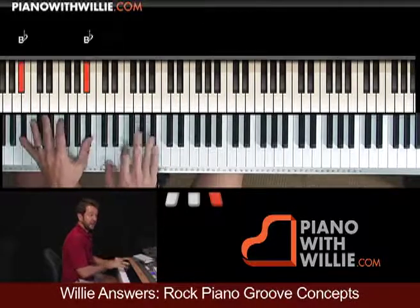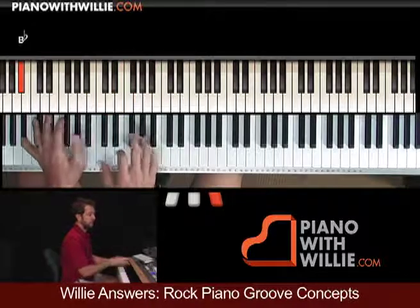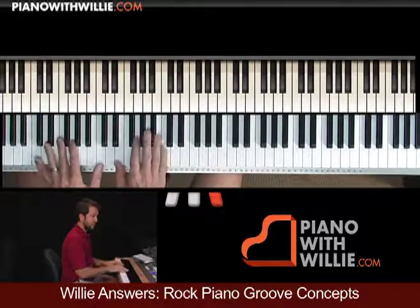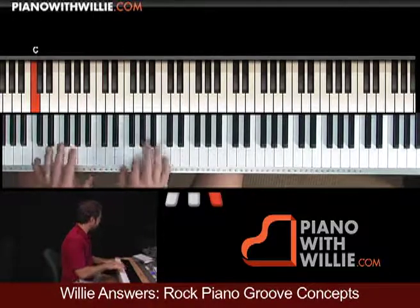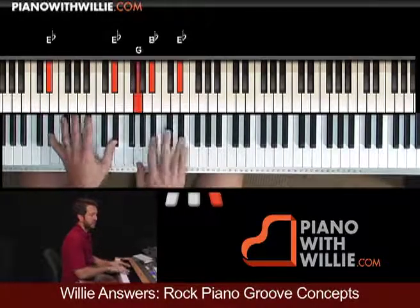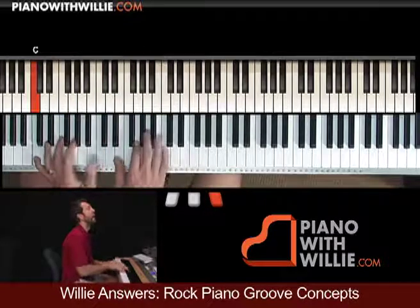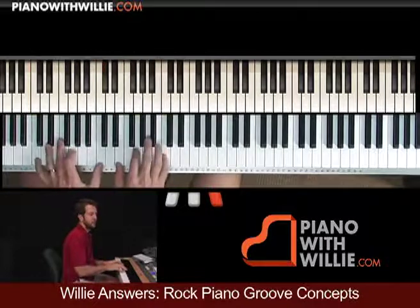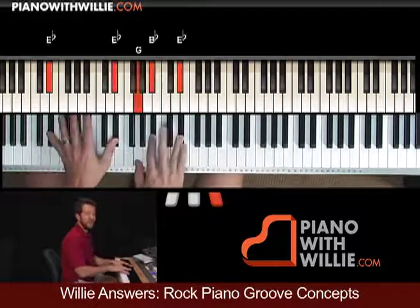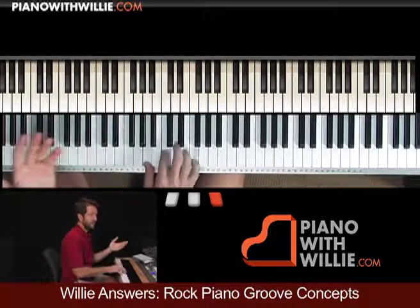Go to B flat, back to C. There is an E flat, then F. Real simple, just quarter notes.